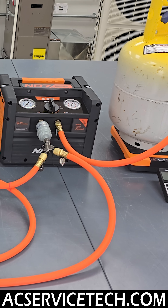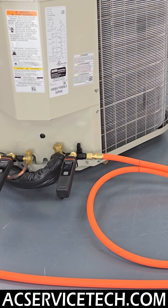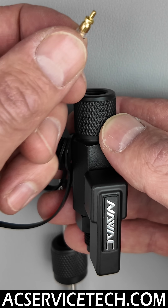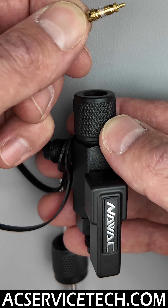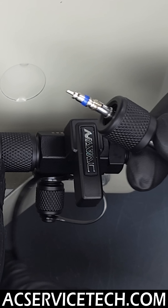On a recovery, you're going to be monitoring pressure and leaving your VCRT on the ports the entire time, because you want to remove the restriction during the recovery process. Likewise, when you're doing your vacuum, you want to remove that valve core and leave your VCRT on the port the entire time.